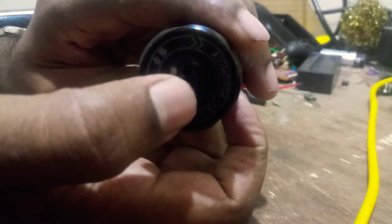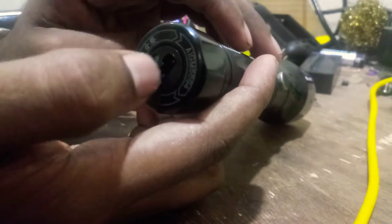The targe light is a glass. The targe light is dust.